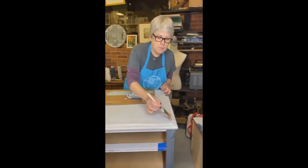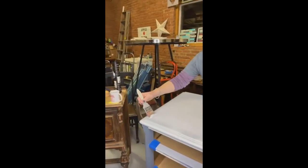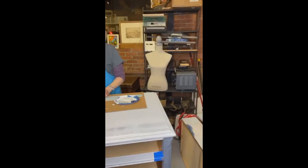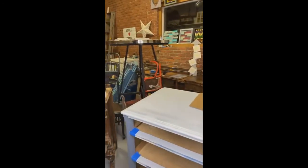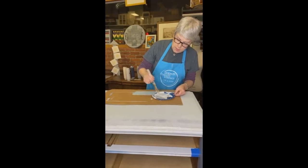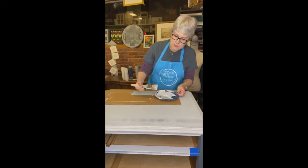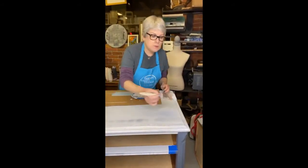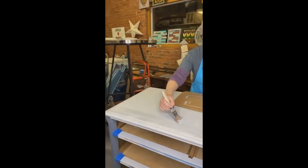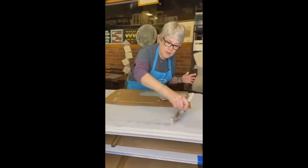I'm going to start again — I'll just pull it all the way through and then go back. Notice I'm not mixing the paint up completely; you want to be able to see the individual colors. It helps to have a somewhat steady hand — you don't want to be curving and stuff like that, you want to be somewhat straight. But again, perfection is not necessary.